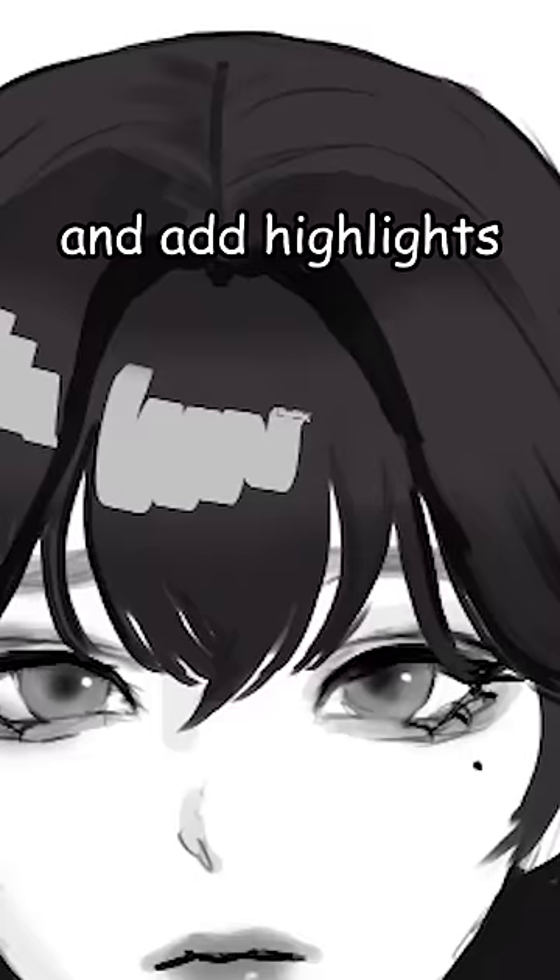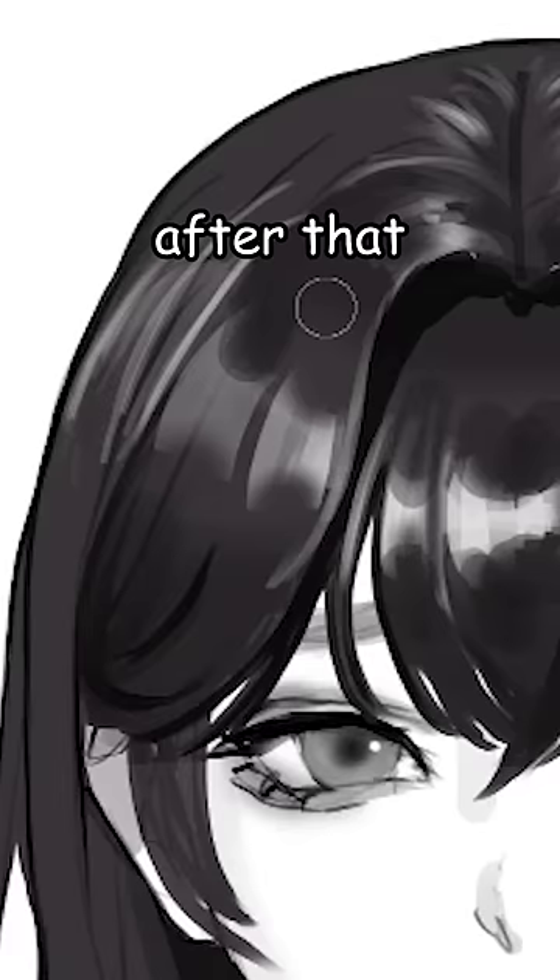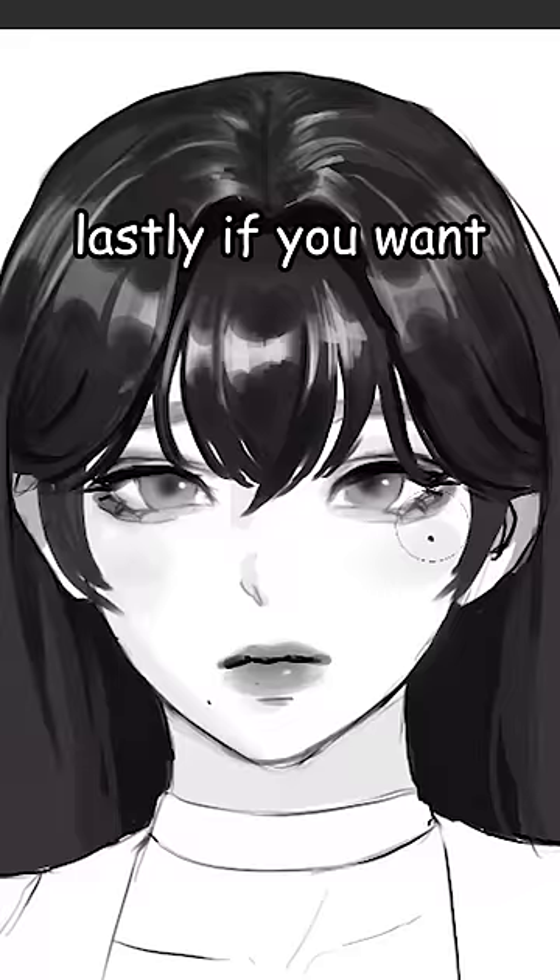Now we're gonna shape the upper and lower side and add highlights like this. This is a banana shape and this is an Among Us shape. Basically just shape it till you're satisfied, then add tiny strands and define them using a darker color.